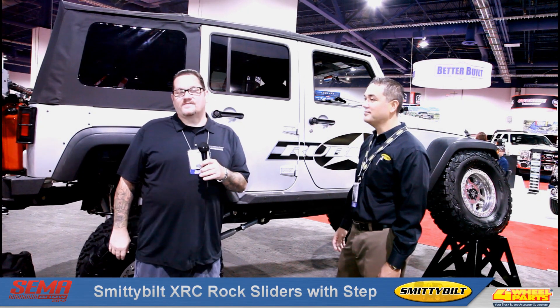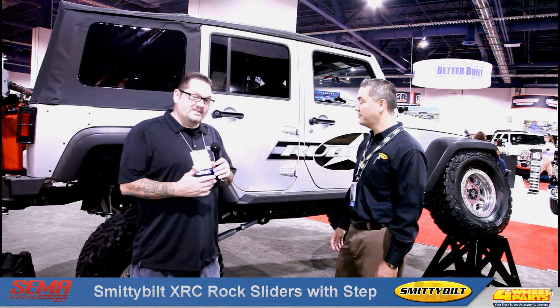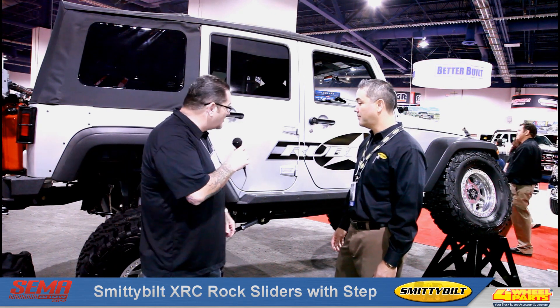Hello, Cole here. We're here at the 2012 SEMA show in the Smittybilt booth and Glenn's going to show us their new rock sliders for the JK.